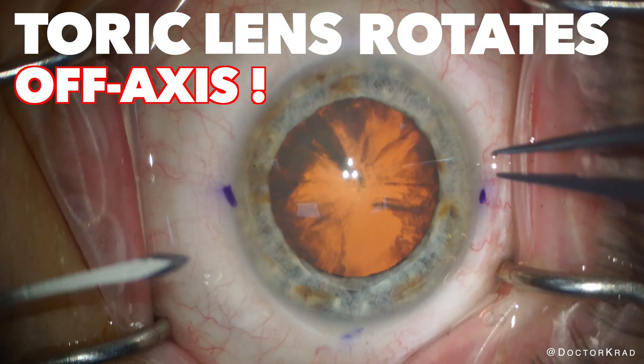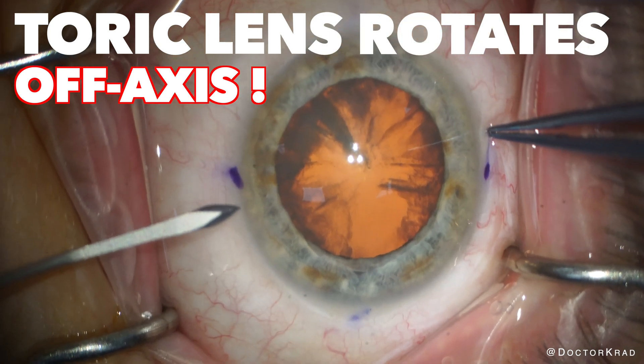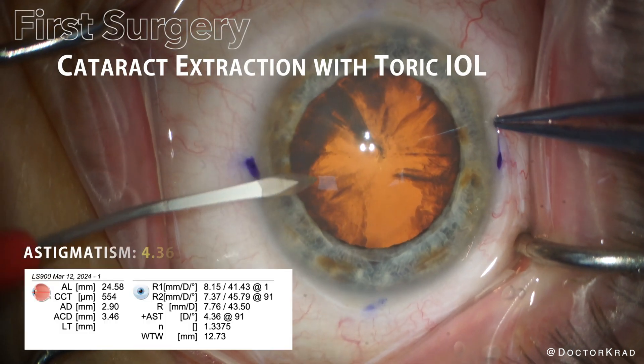Hi everyone, it's Dr. Krad. In this video, I perform a cataract surgery for a patient with high astigmatism.